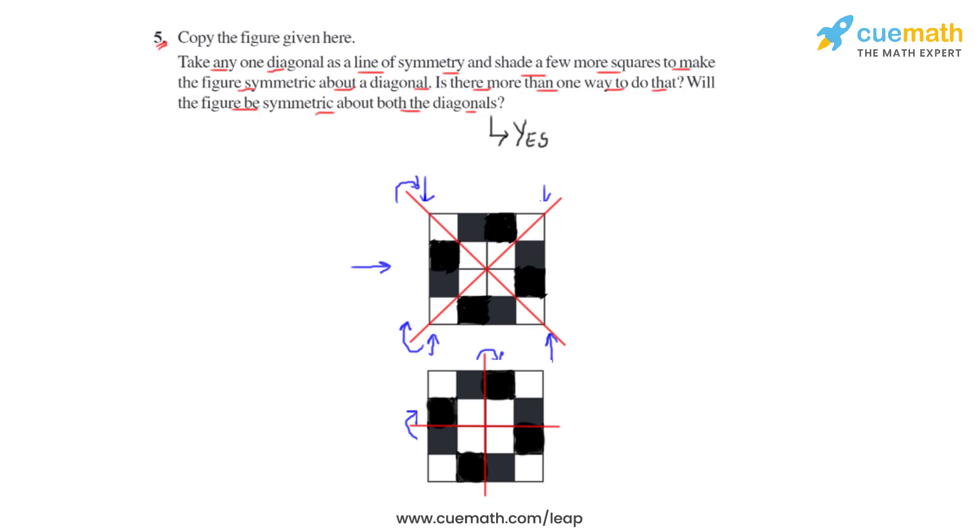So we can answer the first part of the question as well — yes, there is more than one way: one where the figure is proved symmetric about its diagonal, and then by these horizontal and vertical lines. This is how we answer question number five.